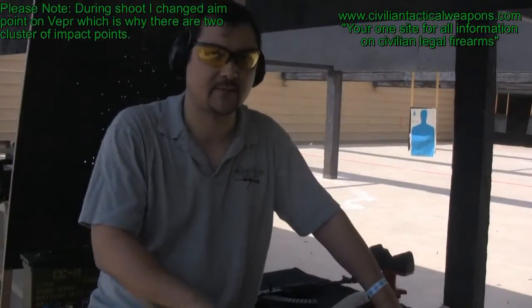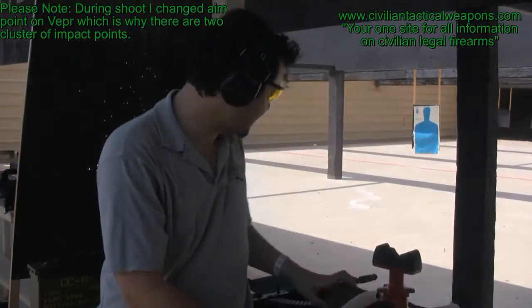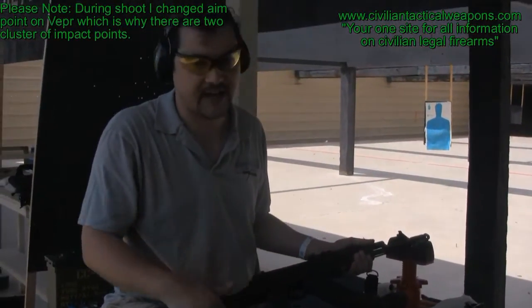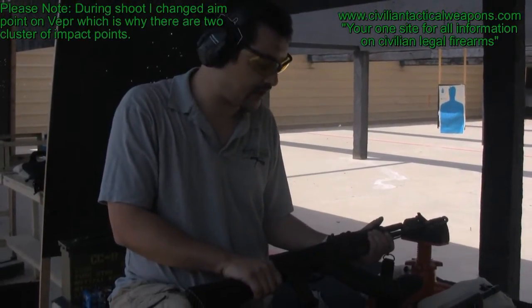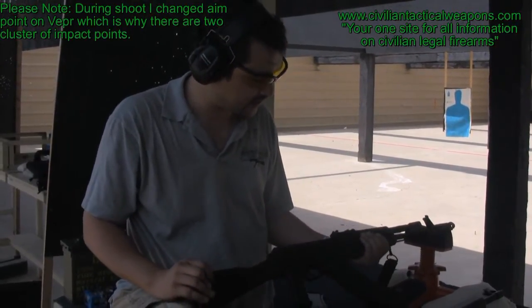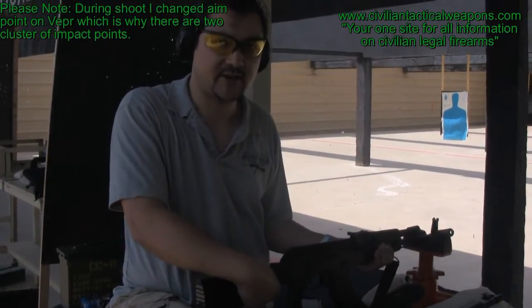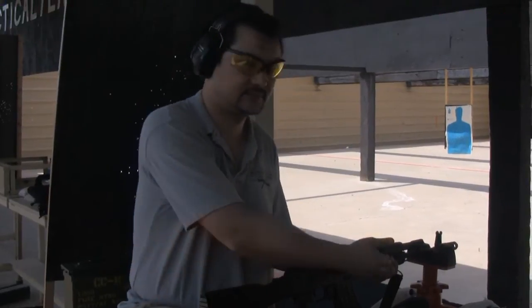They've actually paid about $1,200 to $2,000 for this particular model. What you can easily get are the Segas, with prices ranging from $500 to $800 — it's actually a very good comparable one that you can get for significantly less. So if you are in the market for these, these are just pretty solid ones. If you have any questions, please email me at info@civiliantacticalwellers.com, and I hope to see you in a future episode.